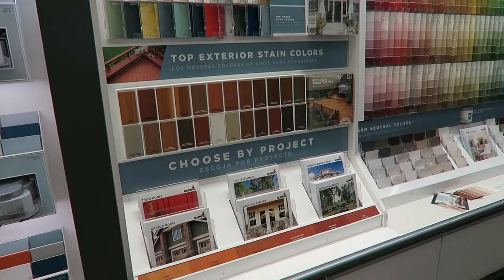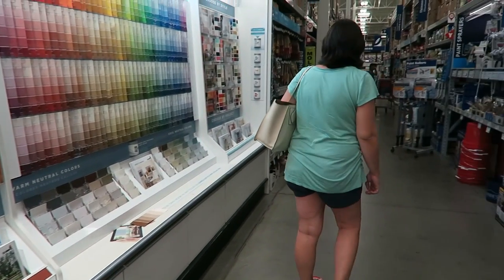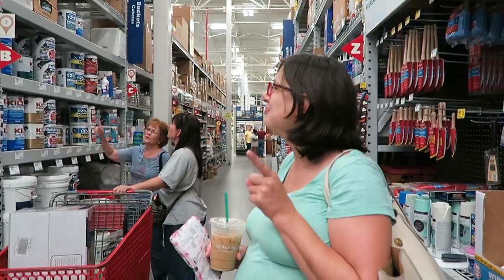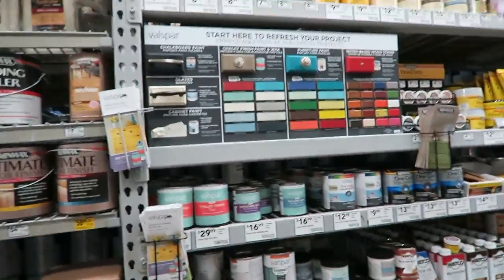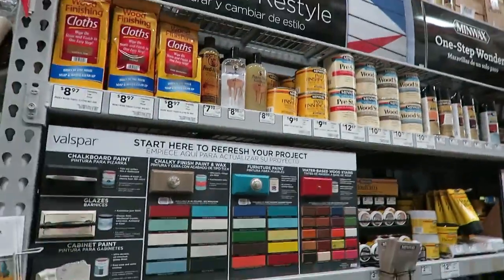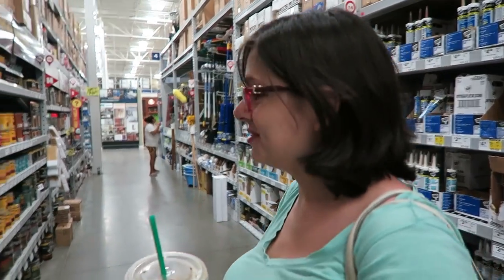It's project time. Stephanie's leaving this one. I think we're on to it here — chalkboard paint. Chalkboard paint, pre-stain conditioner. We are on it. This looks like the restore and restyle section. This is the spot, this is what we need.